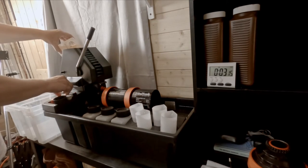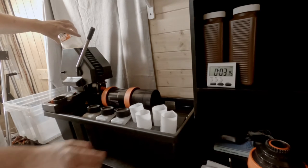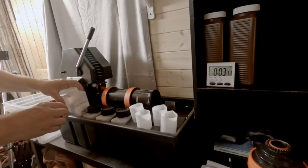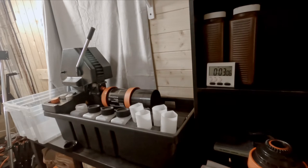Pour the developer in, start her off — it's doing its rotary thing. When I do black and white I take 15% off the time because it's variable depending on what film and developer you use, but with C41 I don't seem to need to do that.